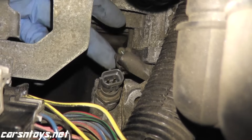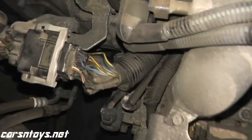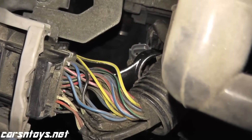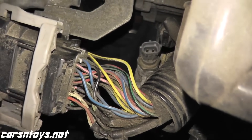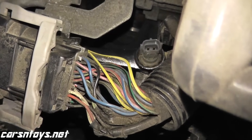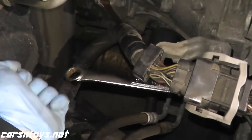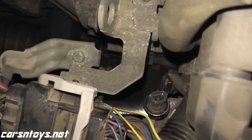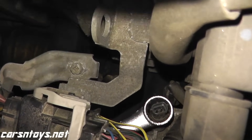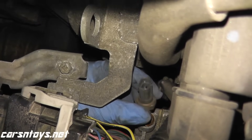Just grab an 18-millimeter wrench and we'll remove it from the vehicle. Place it over the sensor gently. It's really, really tight here, but we'll be able to get it. Get yourself a long wrench — the longer the better, it gives you a lot more leverage. They're usually not too tight.